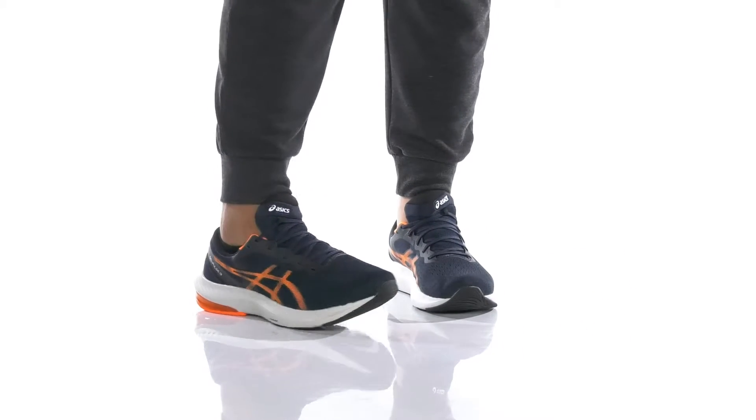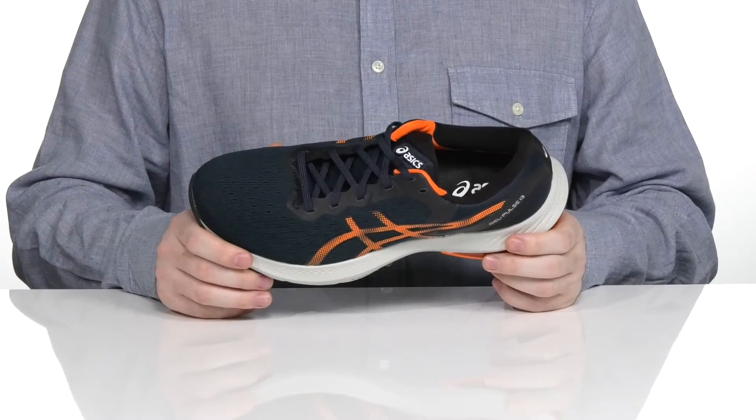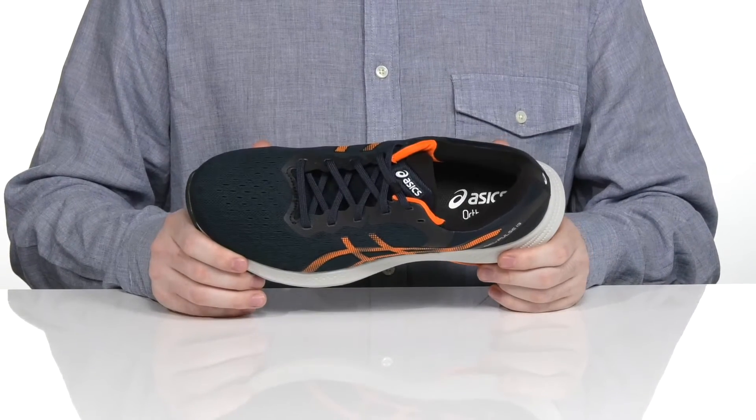Enjoy a consistent run in this heavy-duty shoe from ASICS. This style is made for underpronation and neutral style runners.